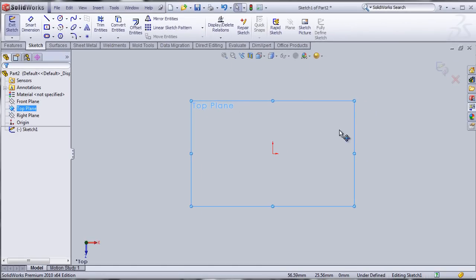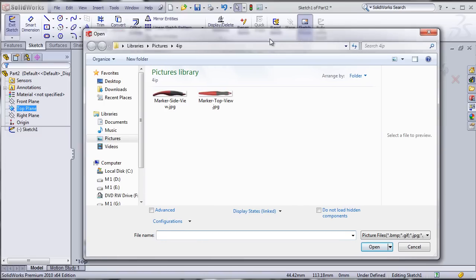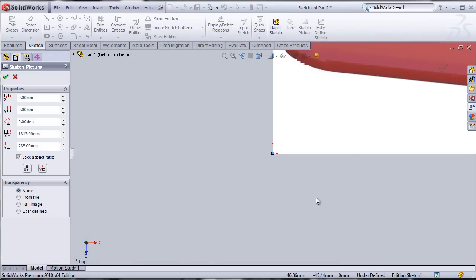Once you're in sketch mode, remaining in sketch mode, click on the button, which will allow you to browse for the picture you want to import onto your plane. In my case, I'm going to import the marker top. I'll click OK and it opens up. Notice that the image has been imported at the origin.